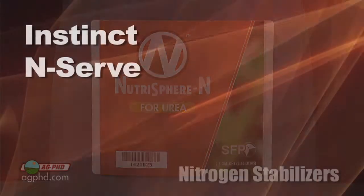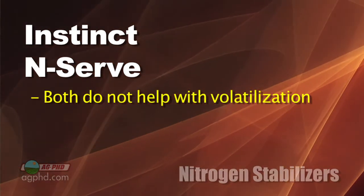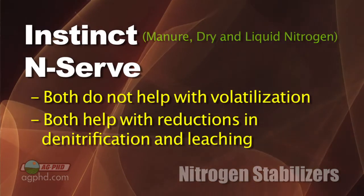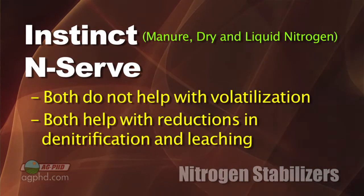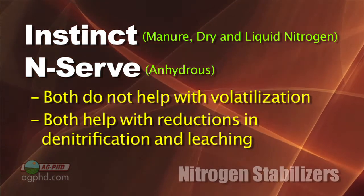These products work slightly differently. Instinct and N-Serve are not going to help much with volatilization — they are more for denitrification and leaching. Instinct is used for manure and dry and liquid forms of nitrogen, while N-Serve is specifically for anhydrous. That's where the key differences are between these products.